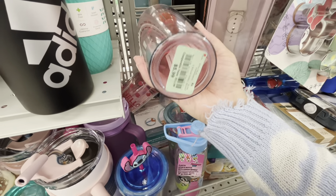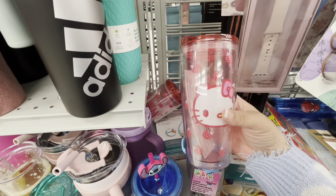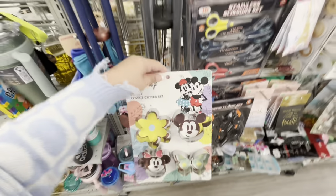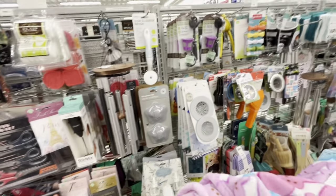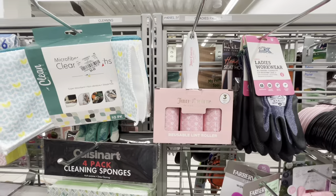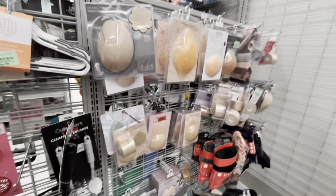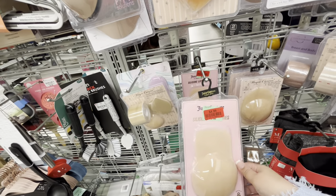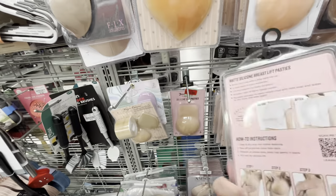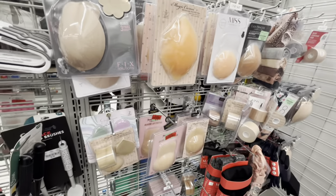There's a Hello Kitty strawberry tumbler for $6 — two of them! I'll see if my friends want them. I found cute spring Disney cookie cutter sets for $3.99. Also a Juicy Couture lint roller — funny, $4.99! And silicone lift pasties for $4.99 — I wonder if those actually work.